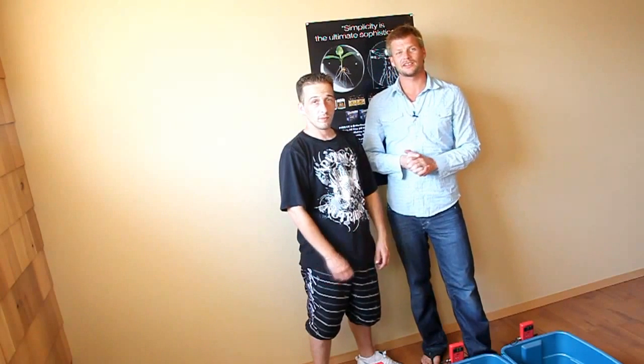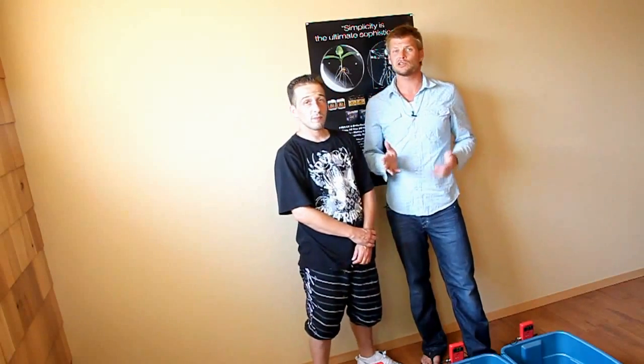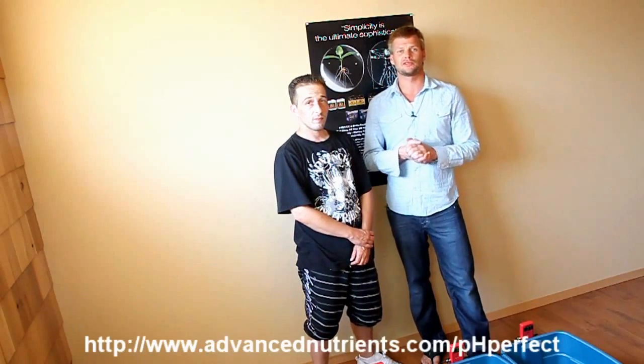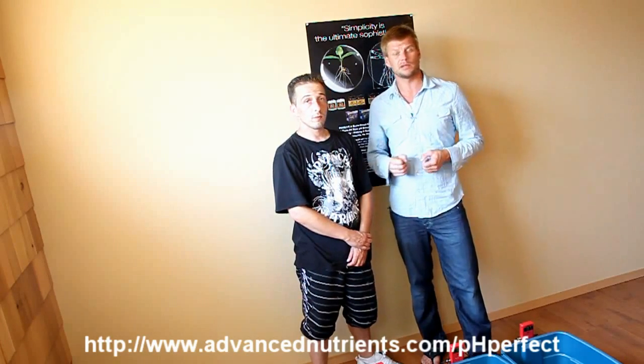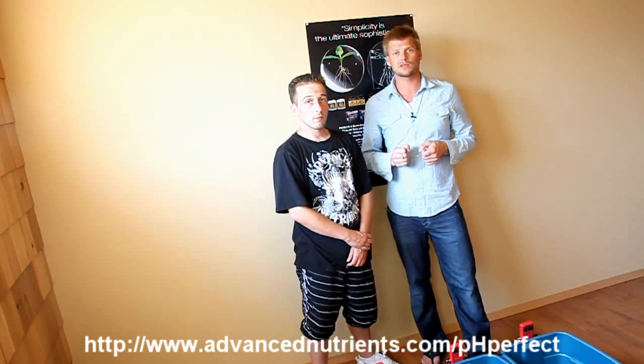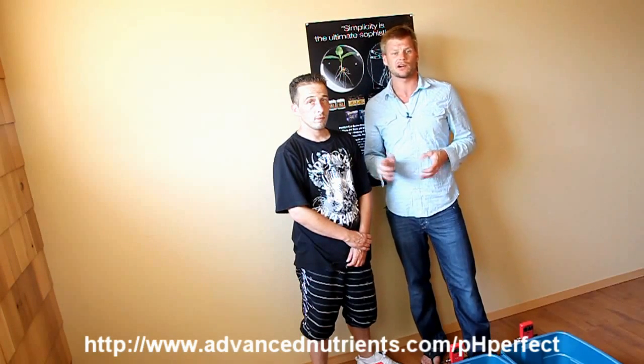Hey, this is Eric Bixler with Advanced Nutrients and I'm here today with Trevor Dee. We're going to show you just how well the pH Perfect system works as well as how easy it is. In front of us we have three different water sources, each with its own unique pH, but after following the easy-to-use directions that come with each of the Bigger Yields Flowering Kits, you're going to see a consistent pH in the perfect reservoir no matter which water source we started with.